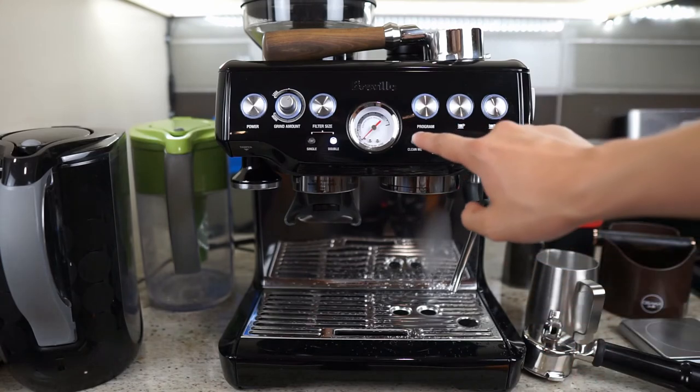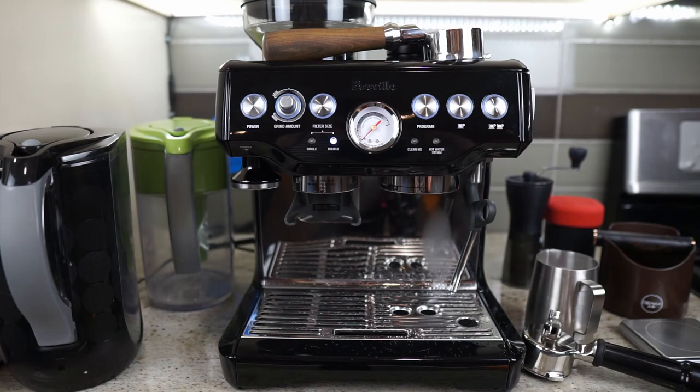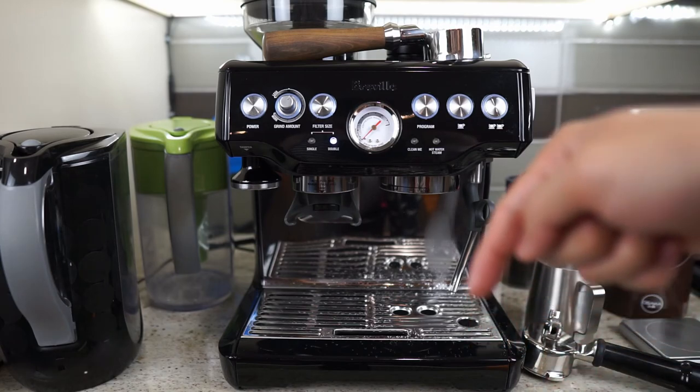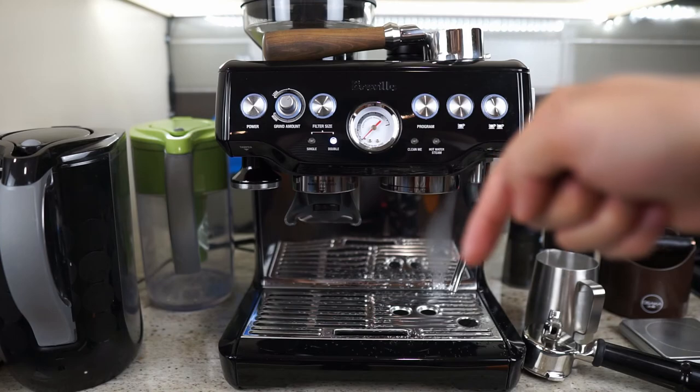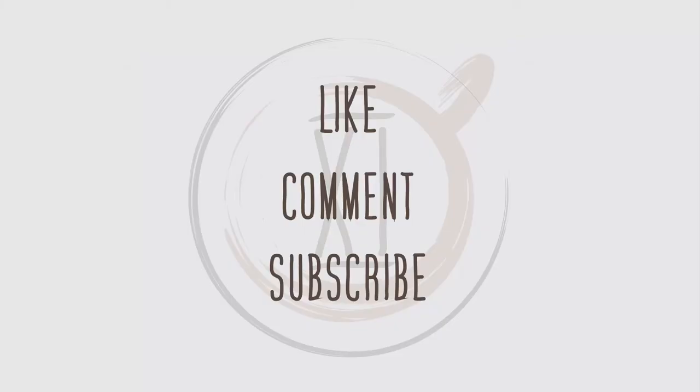Now if your clean light is still on, or if you know that you're due for descaling like I am, we'll proceed to do that — I will leave the link to the video on screen or down below so you can reference it. Thank you for watching. I hope you find this episode helpful. Please support us by subscribing, liking the video, and commenting below with any questions or suggestions for future videos. I'll see you next time.